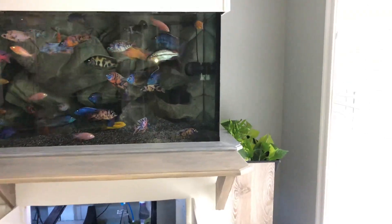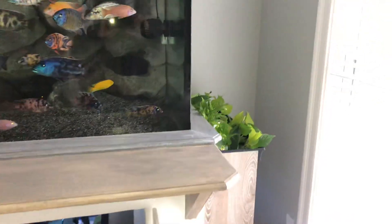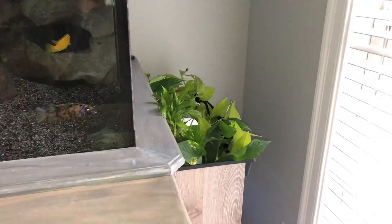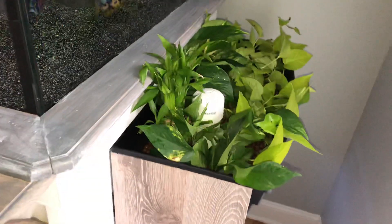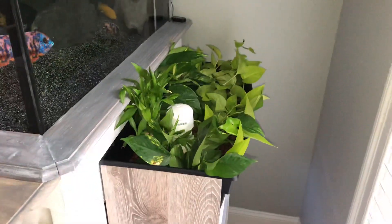Alright, got the aquaponic system up and running finally. Today, after a few days of putting it together — I was kind of busy, so I didn't get a whole lot of time — but finally got it up and running at least.